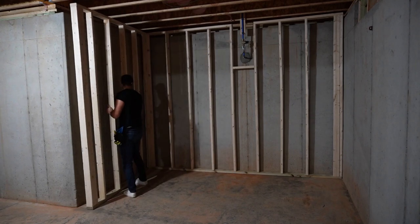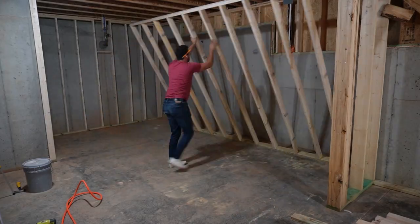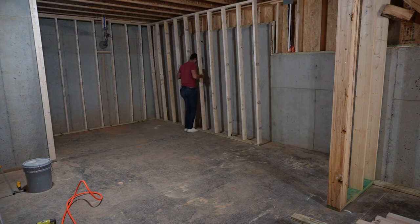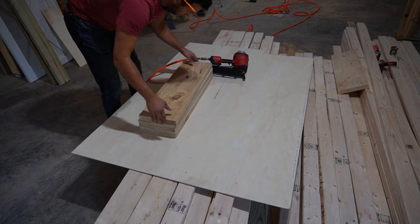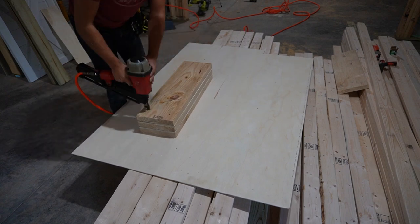I use a framing nailer anywhere there's a wood-on-wood connection, but for anything with concrete I used a ram set. If you don't have that, you can use tap cons. Once I got all the walls in place, I added the double top plate. Here I'm making a header, which is used to span a gap where there's going to be a window or a doorway.